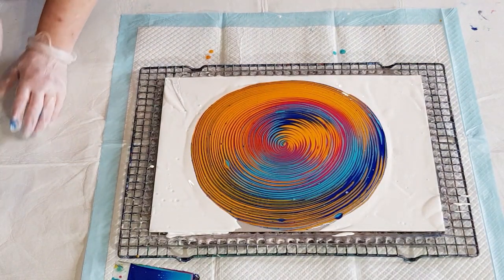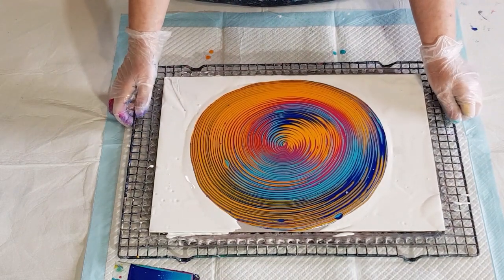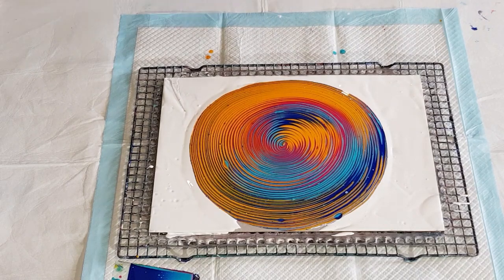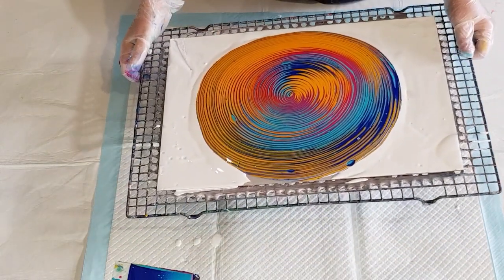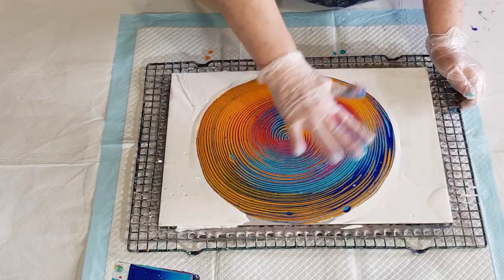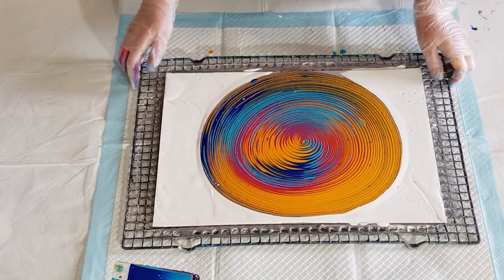Wow, love those colors! Can't see my white though — pretty much used all of it. See, that yellow is very dominant. I might get some of that yellow off down here because that's a lot of yellow, and I really like that blue through there, so I'm going to try and get some of that yellow off first.